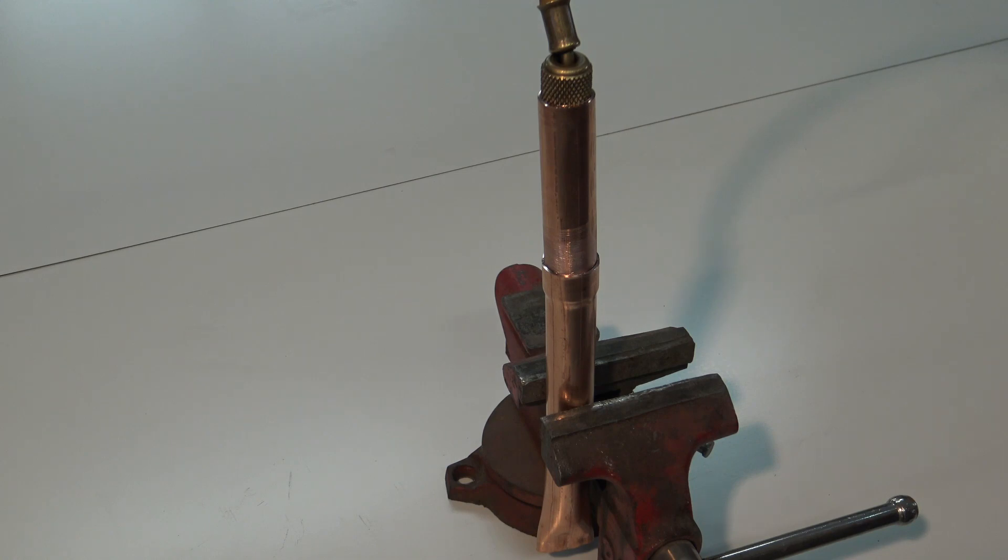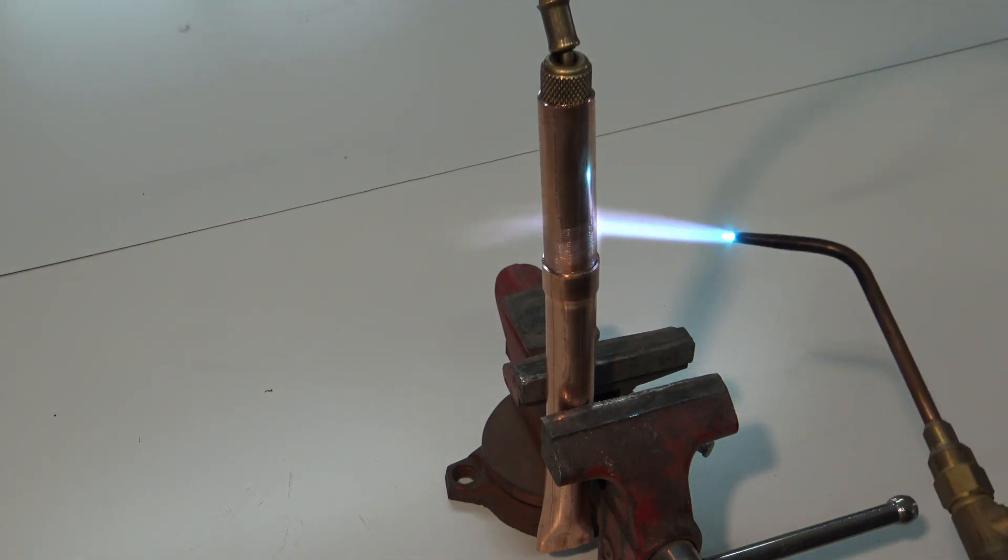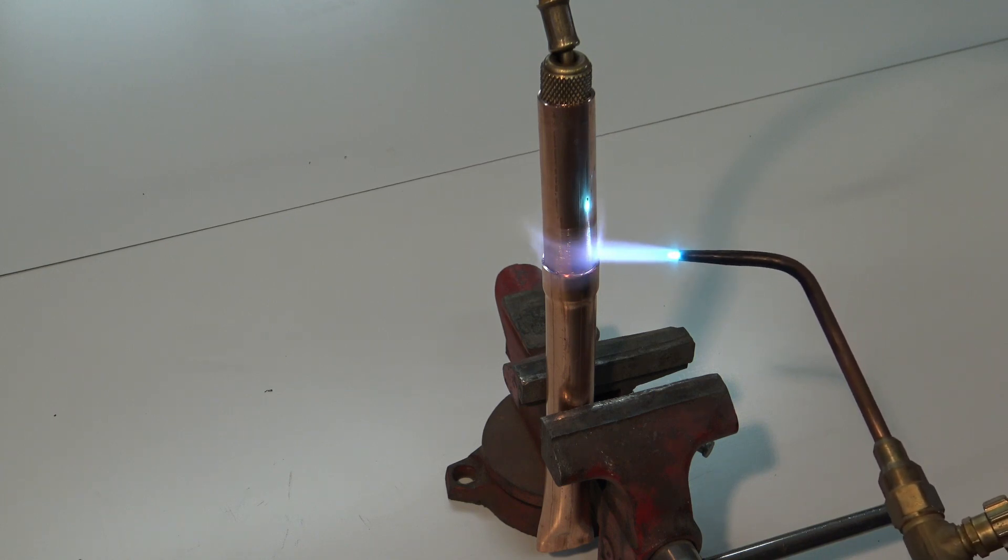We're going to start with this pipe and do it completely correct. I have my nitrogen hose flowing through this pipe at all times while I have heat on it. I've got my joints sanded down and I'm going to distribute the heat evenly. I'm going to start on the inner pipe to allow the heat to travel to the back end of the cup, then heat that cup so that as I put the filler material in, it flows back to where the heat is and we get maximum surface area throughout the back end of the joint.